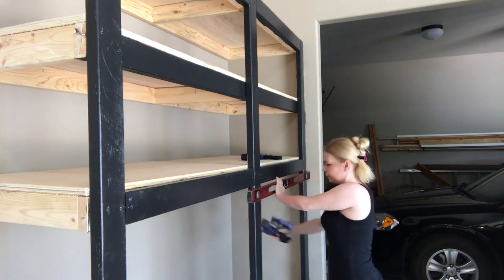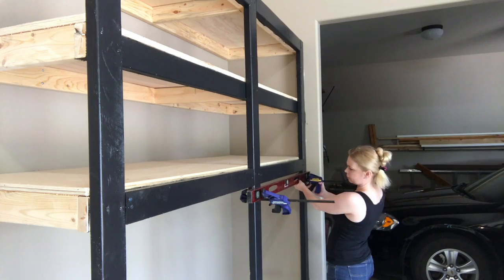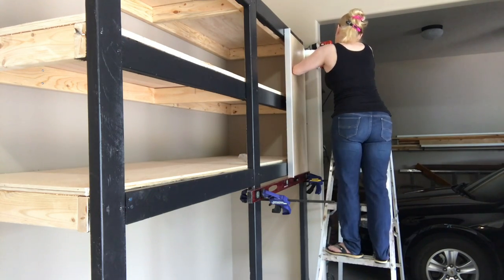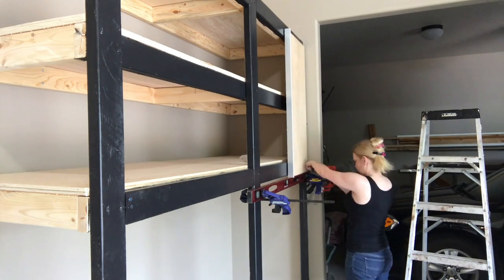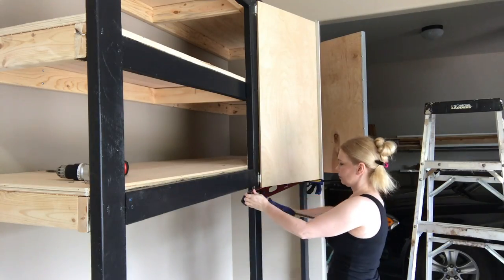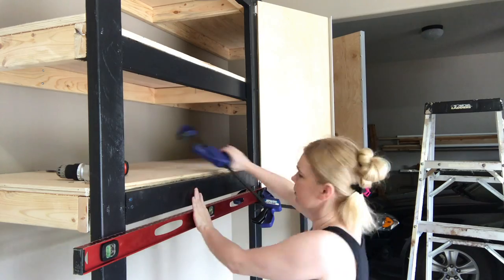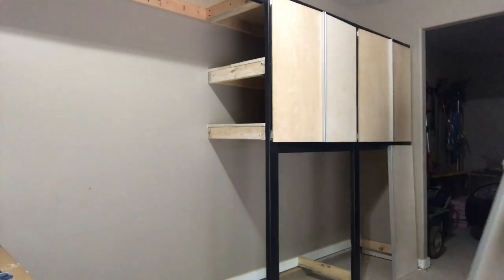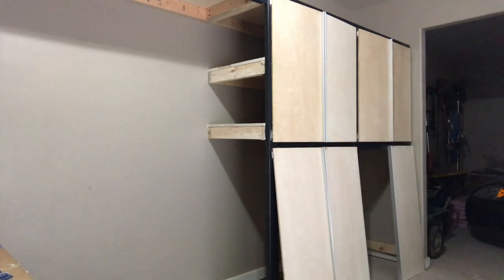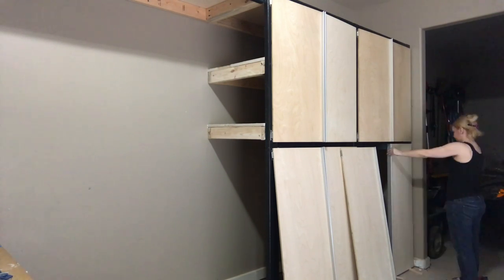Once all my doors were ready, I used my level as a ledge to mount them. Just get your level on there, make sure it's perfectly straight where you want the bottom edge to be, clamp it in place, and it will serve as a support so you can hang these and get them straight without needing any assistance. Once the level is in place, I bring my doors over, set them up on it, and just start screwing them in place. To make sure all the adjacent doors are perfectly level, I just moved the level over, clamped it using the bottom edge of that cabinet as a guide, and installed the next cabinets in the same manner. For the bottom doors, I laid them out in the pattern that looked best, eyeballed it, used some shims on the bottom to get everything lined up, made sure each door was aligned with the door above it, and attached them in place.